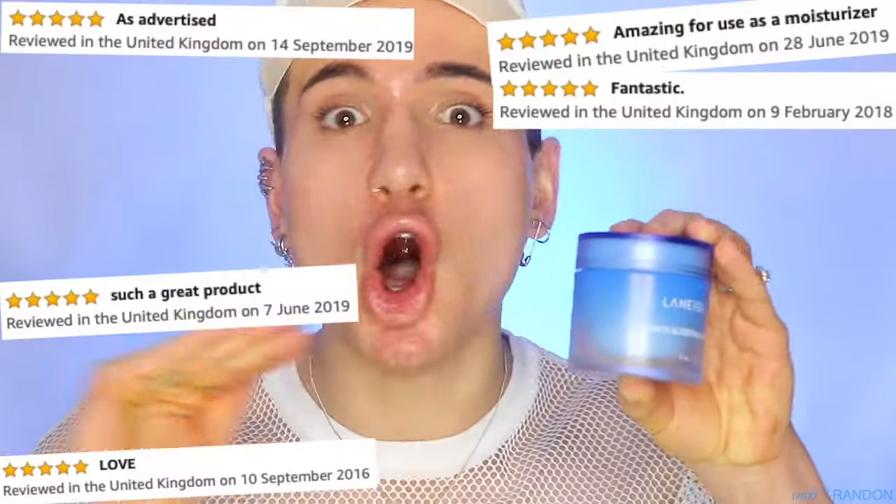Hi guys, today we are going to be putting to the test the iconic Laneige water sleeping mask for two entire weeks and see what happens to my skin and how well it actually moisturizes. I love Korean skincare and this is an all-time classic with amazing reviews, so I'm honestly super excited to try this out.